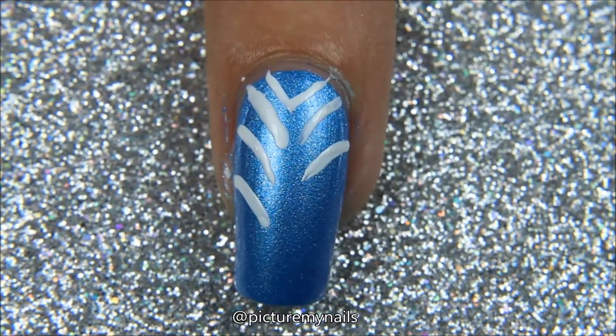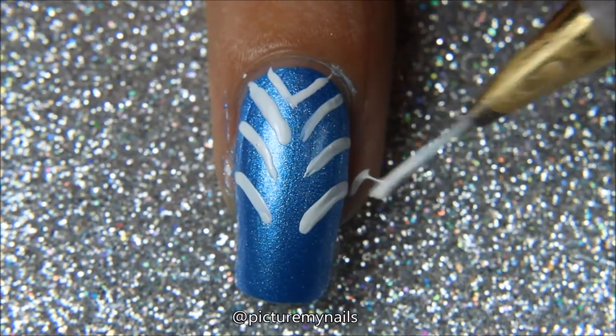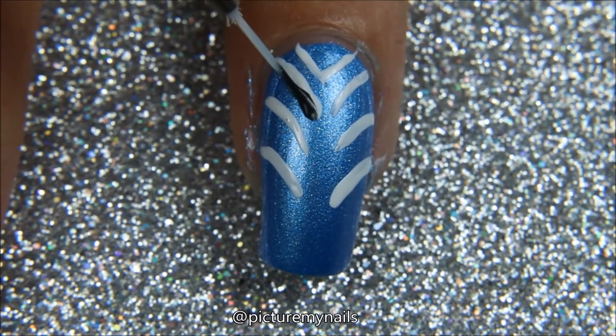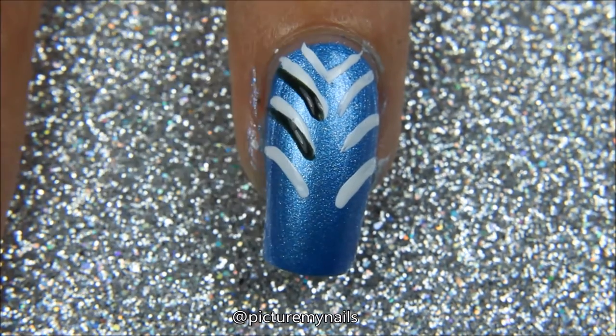You can see like a little hair and I tried to shake it off. Of course the shaking is not going to work, Megan. And then because the lines were a little thick, I decided to add a little black shadow almost to each line and continued on down the way.